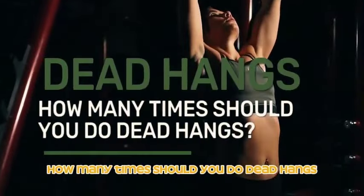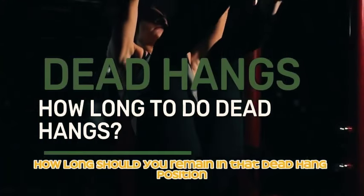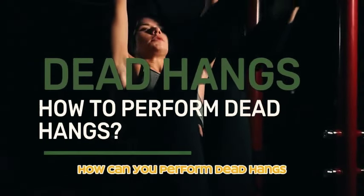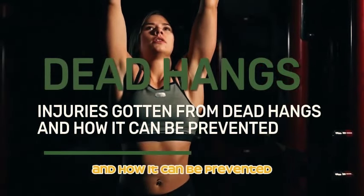So let's dig into the details: how many times should you do dead hangs per month? How long should you remain in the dead hang position? How can you perform dead hangs? Why should you do dead hangs? What injuries can occur and how can they be prevented?